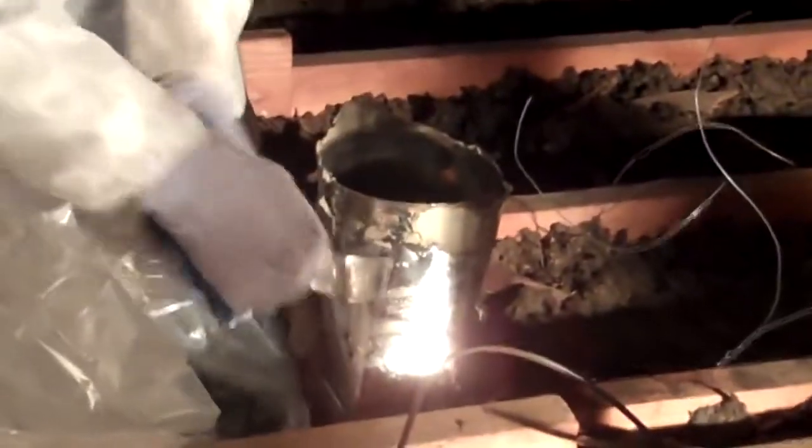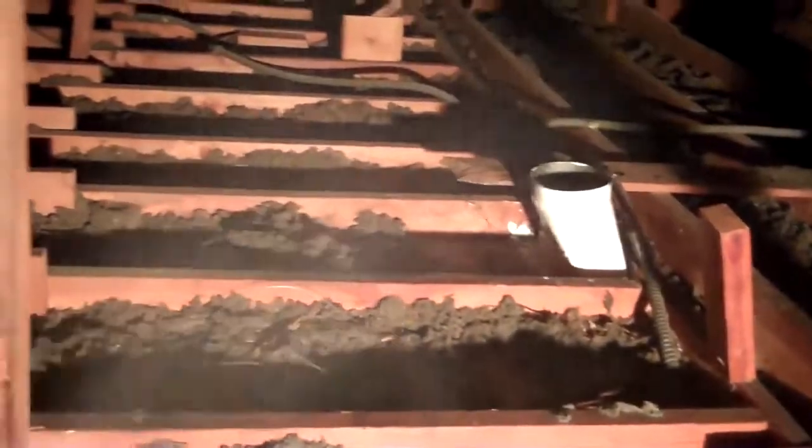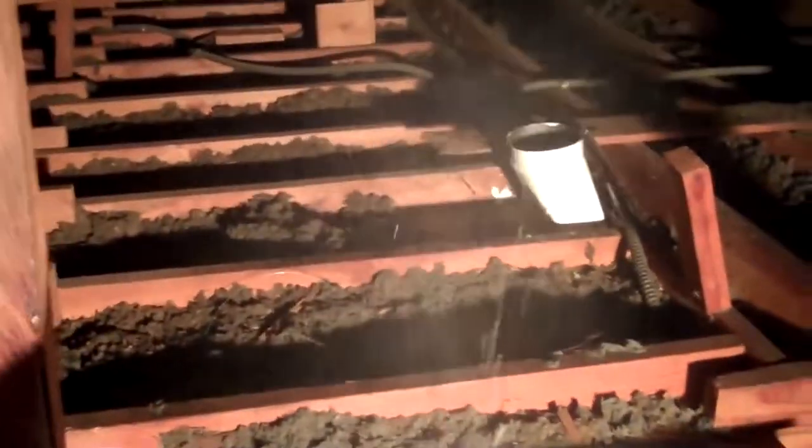All parts of the HVAC system remaining, such as boots and plenum, will then be stripped of all asbestos and encapsulated so that the ducts can be safely replaced. After the removal process is completed, we then mist the area with a final encapsulant spray to ensure that the work area is safe.